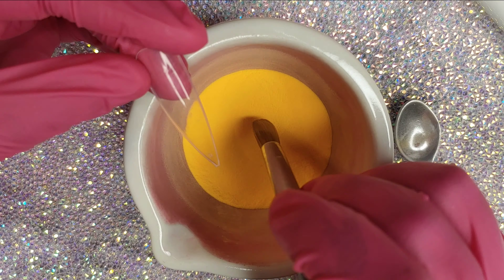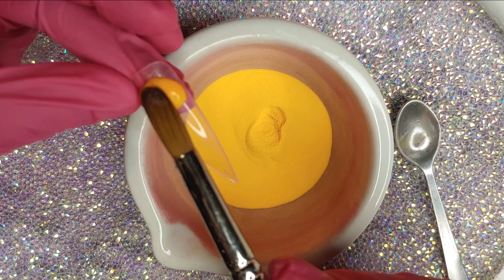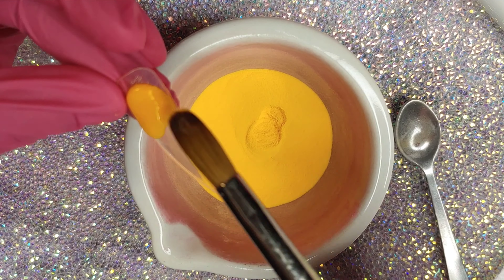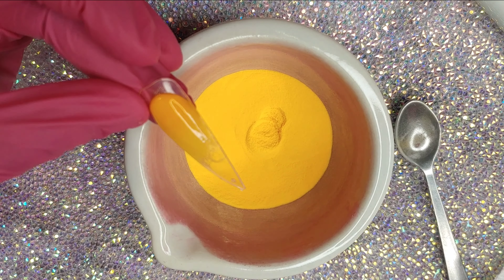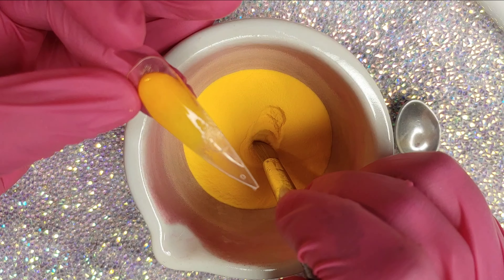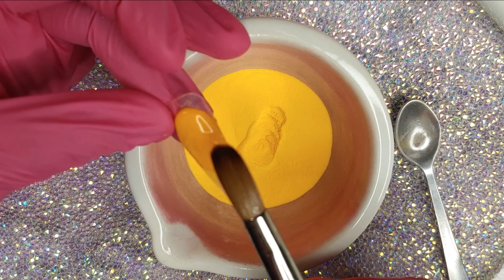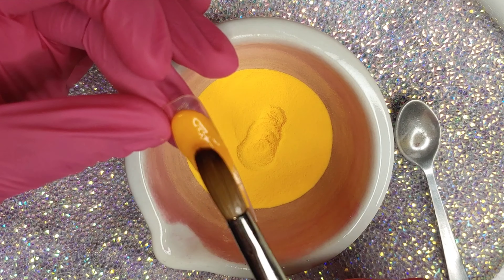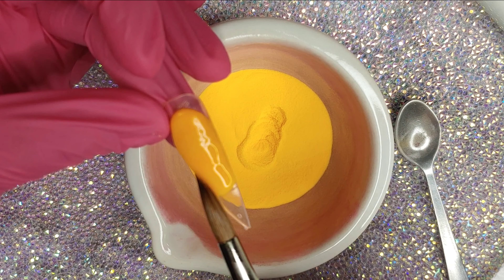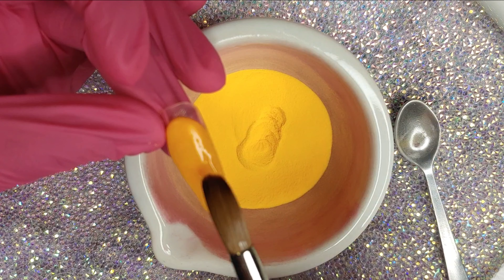Then I'm just going to swatch it on my swatch stick. Honestly, I freaking love this color — I don't think I have anything like this, I don't own a color like this. So I was really happy with how it came out. It's not patchy, it's not runny — it works perfect.